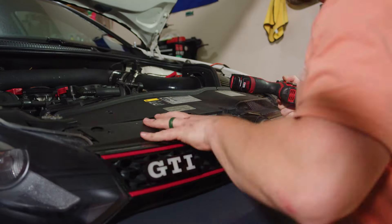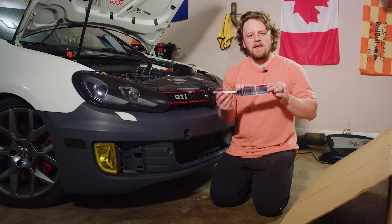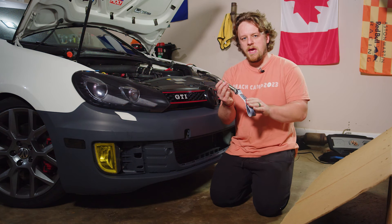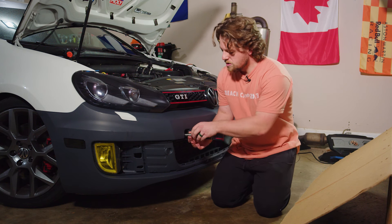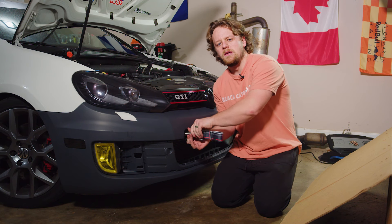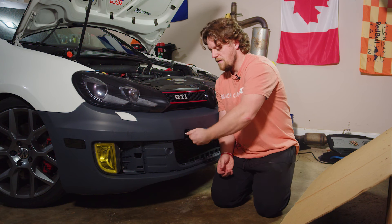With the grill in place, it was time to add the final touch for this episode. For the last little piece, we've got this amazing GTI plaid tow strap from ECS Tuning. I'm gonna put it on just as a little bit of an added touch for the interim — it should be functional on and off the track as well, which is pretty neat.